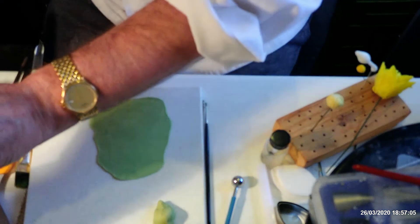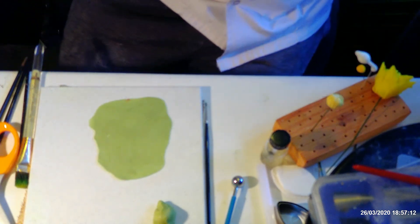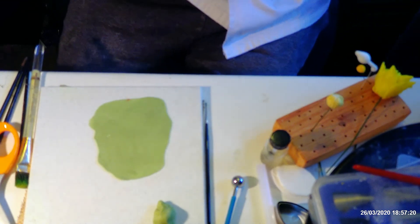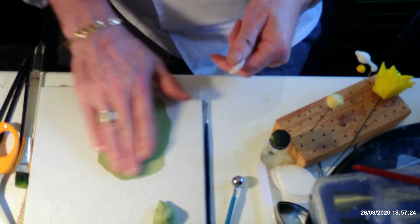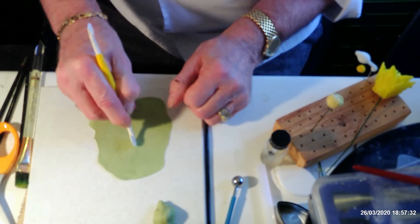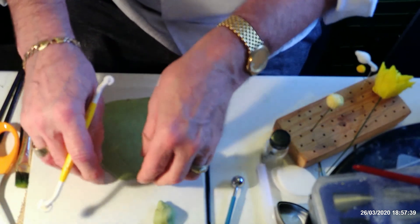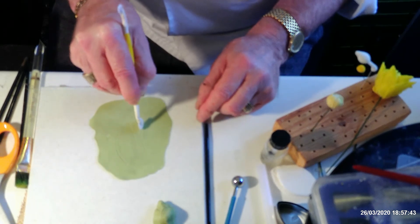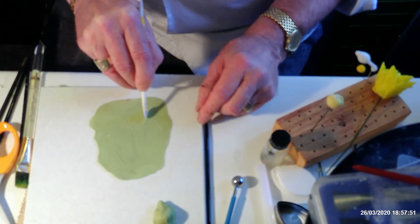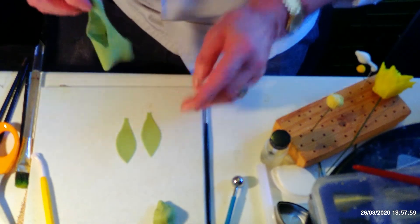What have I done with my cutting wheel — I must have dropped it on the floor. Got another one in here. I'll find it when I'm not looking — my usual trick. I'm going to cut out sort of a leaf shape like that, just bring it down a little bit, then cut another one out. It doesn't matter if they're not exactly the same. Take your excess paste away.